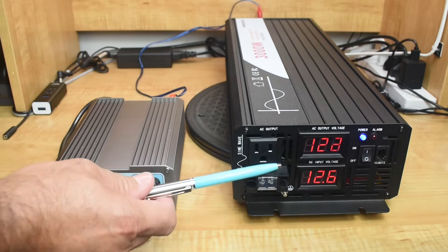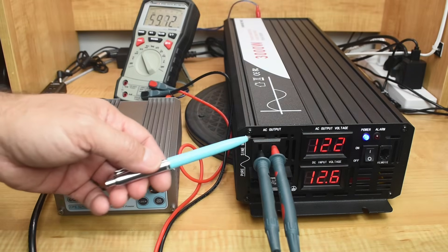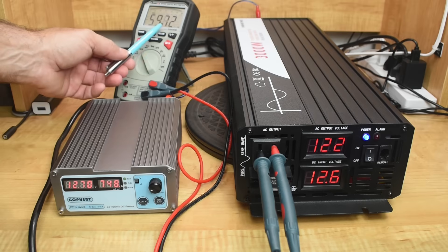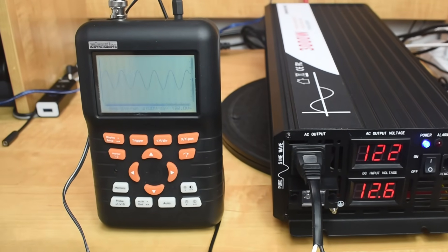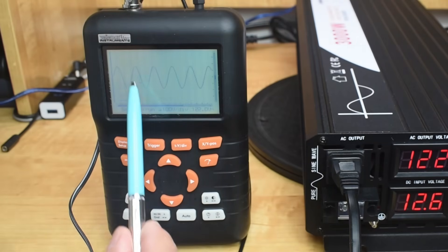Now let's check the output to see if it's 60 hertz and if it's a sine wave. With the probes connected to the AC output, we can see 59.72 hertz — just a little bit under 60 hertz. With the oscilloscope connected, you can see 122 volts and a clean sine wave waveform.